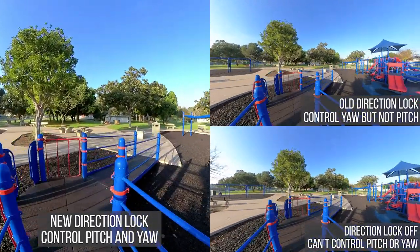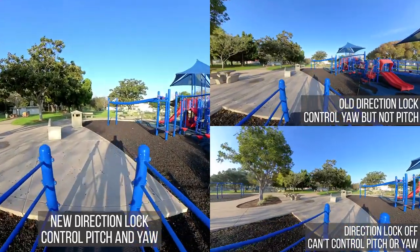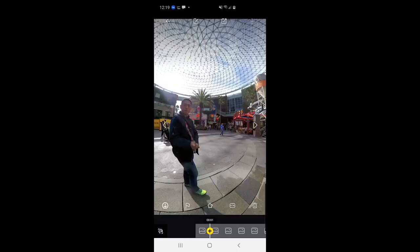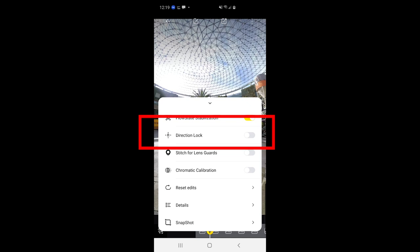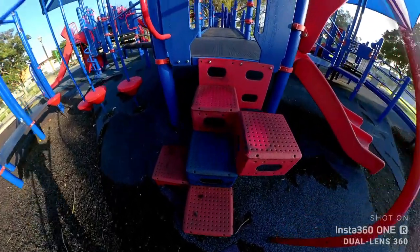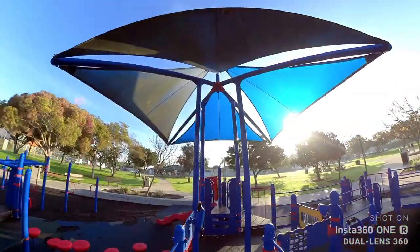Which tips have been most helpful to you? Let me know in the comments so I can give you more tips like that. Using the new direction lock is really easy — use the mobile app, tap on the upper right corner and select direction lock. That's all. With the new direction lock, you'll be able to control your camera movements without keyframing, so it's a lot more convenient.